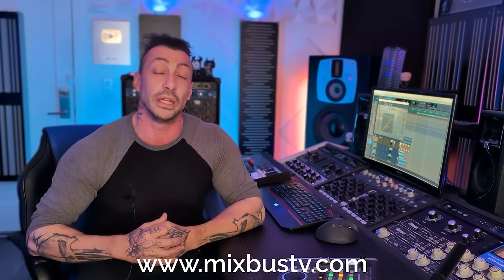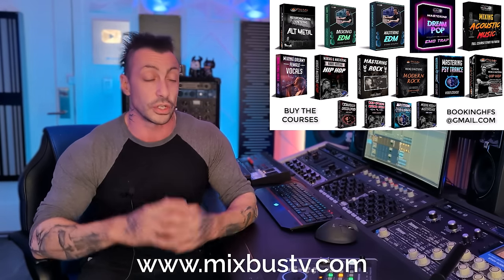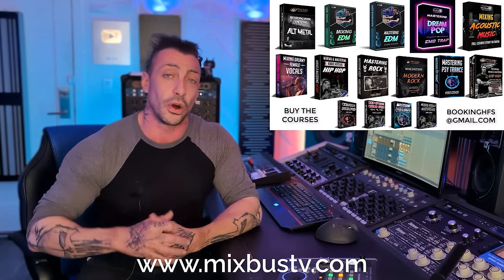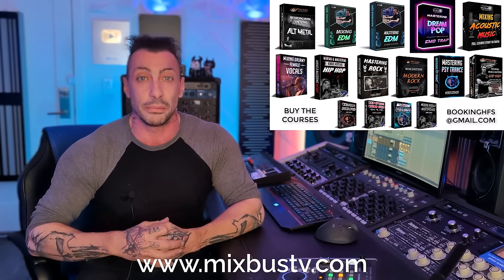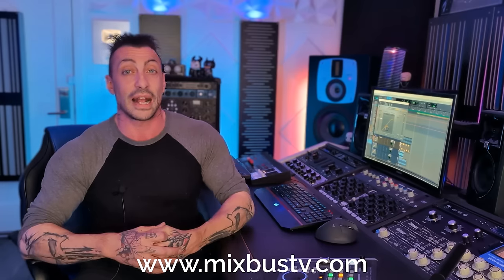Check out the new website MixbusTV.com — in there you will find all the Mix and Mastering courses on many different genres, start to finish. You can also book all the other services: Mixing, Mastering, Private Lessons, Mix Consultations, and a lot more. If you want to access the exclusive videos here on YouTube, click the join button and become a MixbusTV member. And if the videos are helping you, please consider using the Super Thanks or grab some merch.